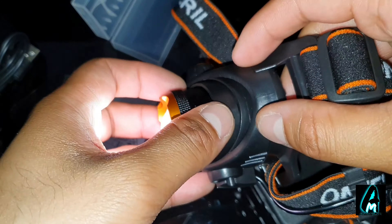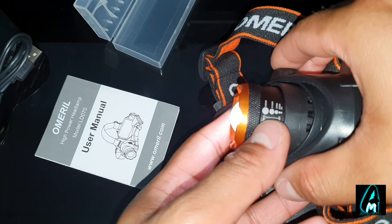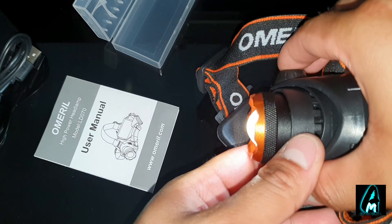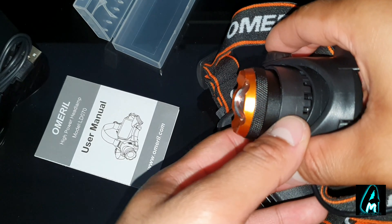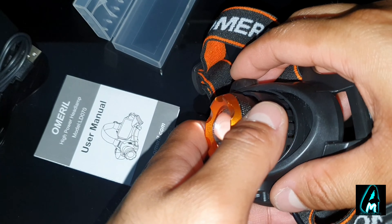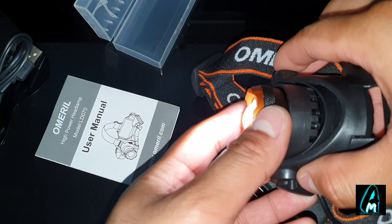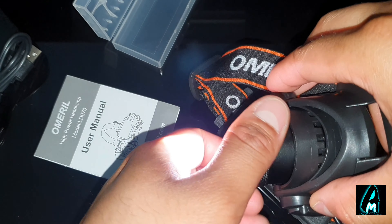The brightness modes are high, low, and strobe. This is high, then you've got low, and then you've got strobe — so you've got three modes. On top of that, you can also zoom in and out with this.